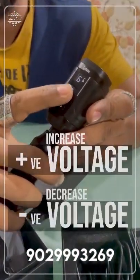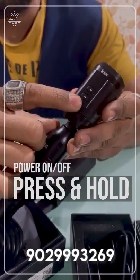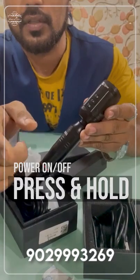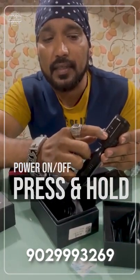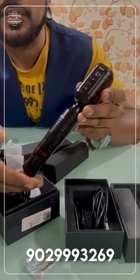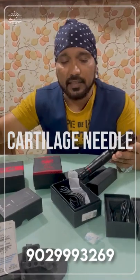Here I will tell you about plus or minus voltage and on/off. You hold it — then it will be off. Hold it again — then it will be on. If you just press it, it will not turn on. You have to hold it for 5 seconds. The speed is fast. You can hear the sound and understand that the machine is running. Now we will put the cartridge needle in it — it will be easy to put in.